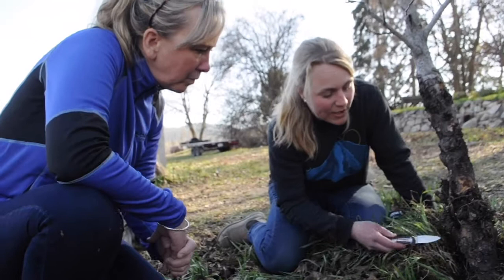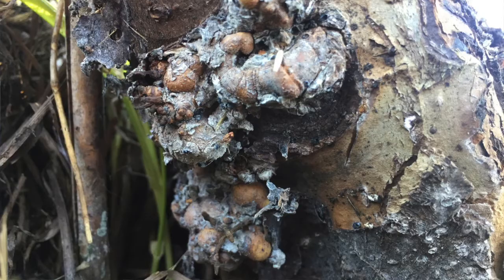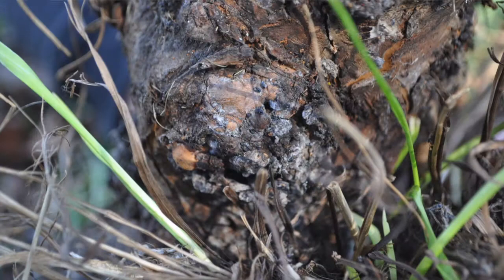Here we are in the orchard. Lisa and I are looking at some aerial galls that have formed on the bottom of this apple tree. The woolly apple aphid mummies are actually present as well — they've likely been parasitized by one of the parasitic wasps present in this area, Aphelinus mali.